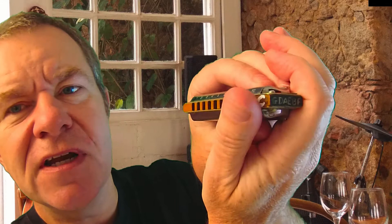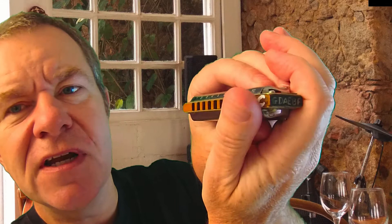One thing I have noticed is lately, people who play with the tongue blocking style are beginning to hold it more like this. Because it's straighter, it's easier on your arm. So the harmonica is horizontal and the arm is vertical. So that might be an easier way of holding it. Try it, see what you think.